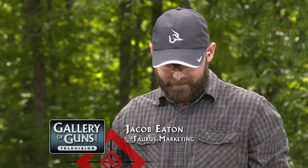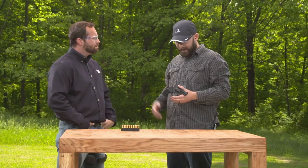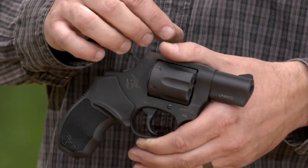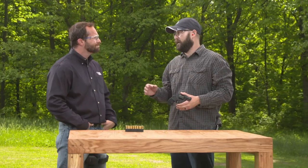Everybody knows the popular Model 85 from Taurus. What we've done was evolve the Taurus Model 856 to hold six rounds. Historically, for law enforcement, revolvers have always been a go-to for backup carry firearms. As we evolved this model off the popular 85, we beefed up the frame just a little bit, so it still allows you to conceal carry with minimum imprinting.